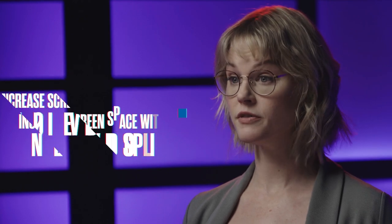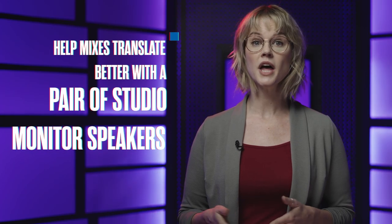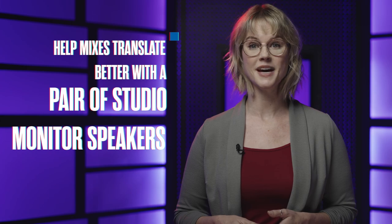For more screen space to see more of your tracks while you're mixing, add a second video display. A pair of studio monitor speakers will help your mixes translate better without breaking the bank.